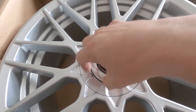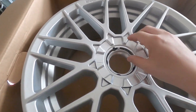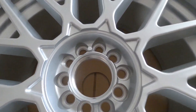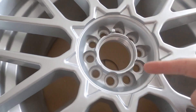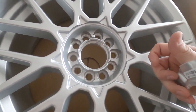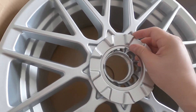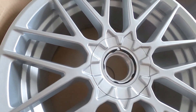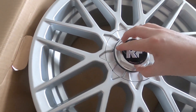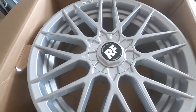So this unscrews just like that and then you can pop this off — and that's where all the lugs go. You'll notice that it supports two different bolt patterns: the Focus ST being the 5x108, and I believe the other holes are 5x112. So these can actually go on a different car that supports a different bolt pattern, which is pretty neat. So if you have a friend who also wants to see what they look like, you could do that.